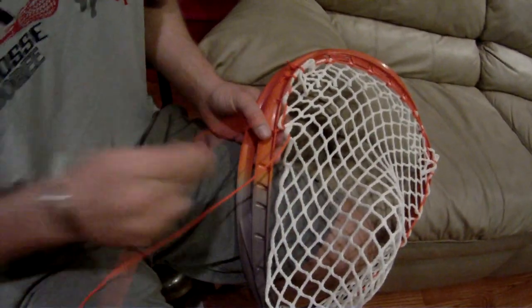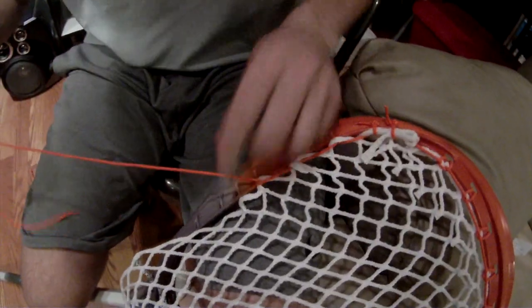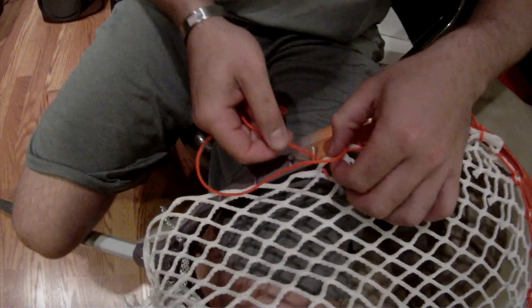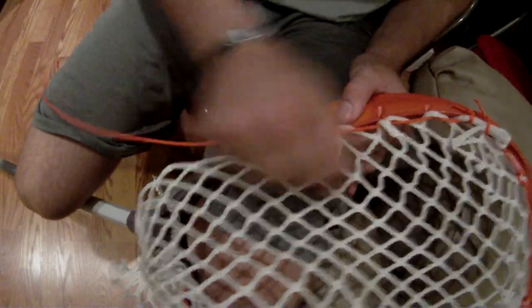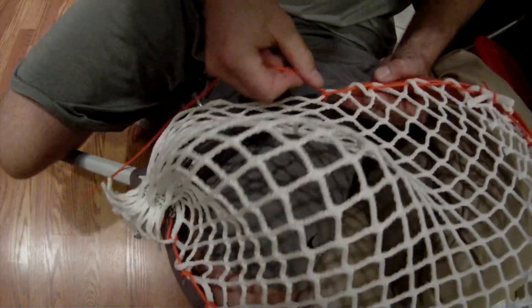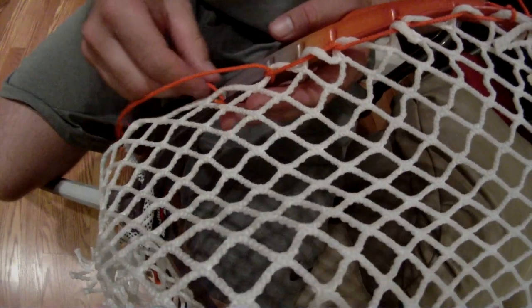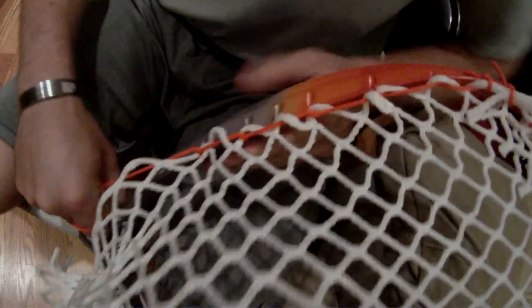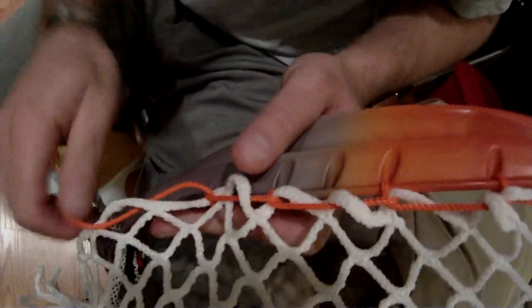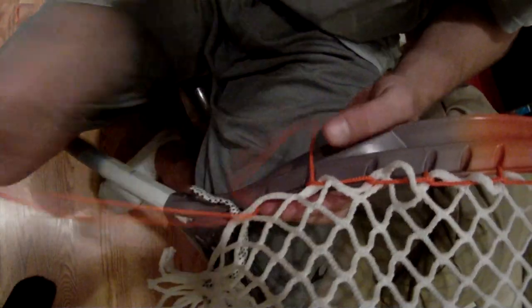One I, one I, skip the hole, one I. This one is going to be a one, this one is going to be a one and a one I, and a tie off.